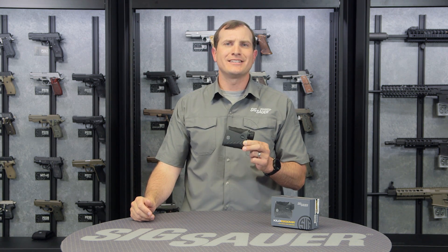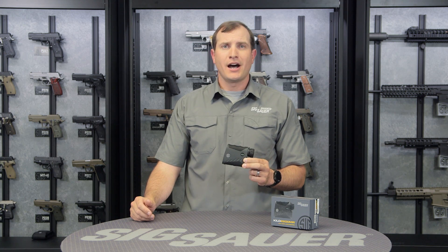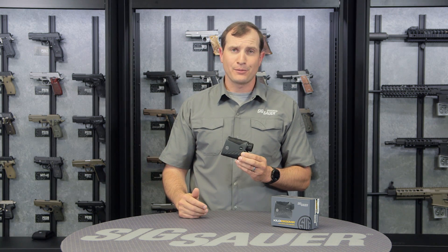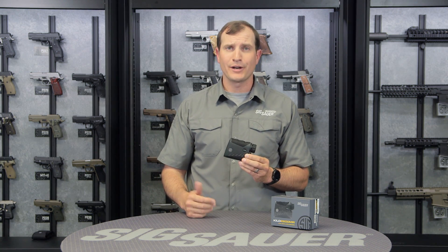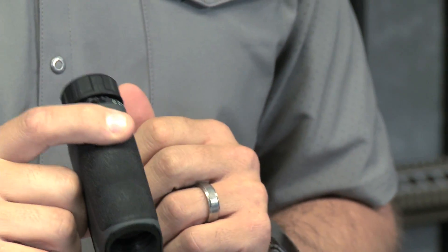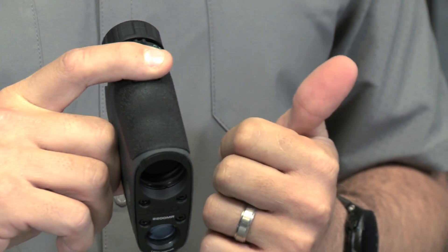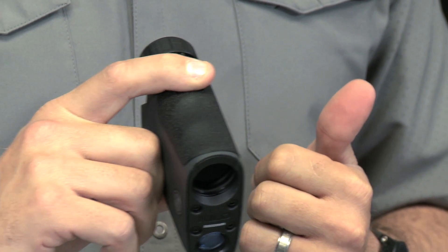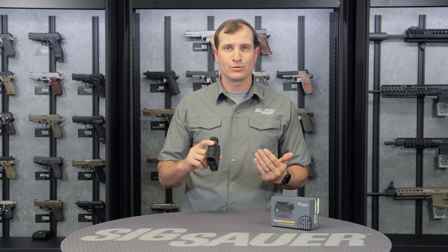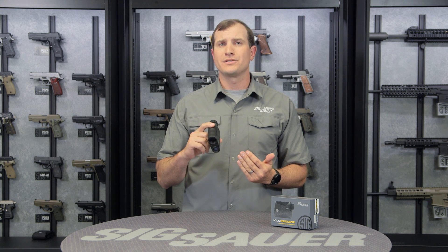Another great thing is the hyperscan technology. Hyperscan technology really takes away that need to laze it, wonder if that was what you wanted, and laze it again. What you do is just hold down the range button and you get 4 returns every second. So you just scan back and forth over your target and every time you get that near return, you can have full confidence that that's the actual range you need for engaging, whether it's for hunting or precision rifle competitions.